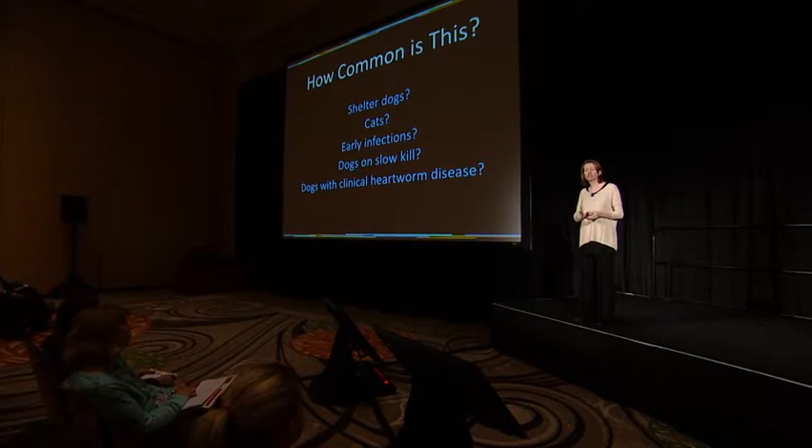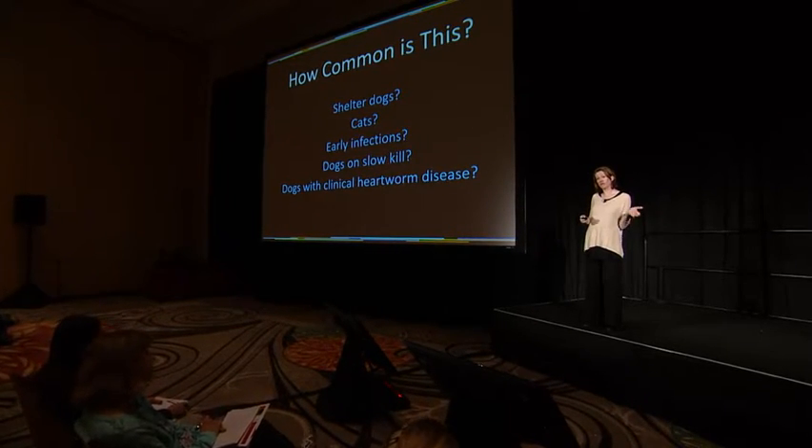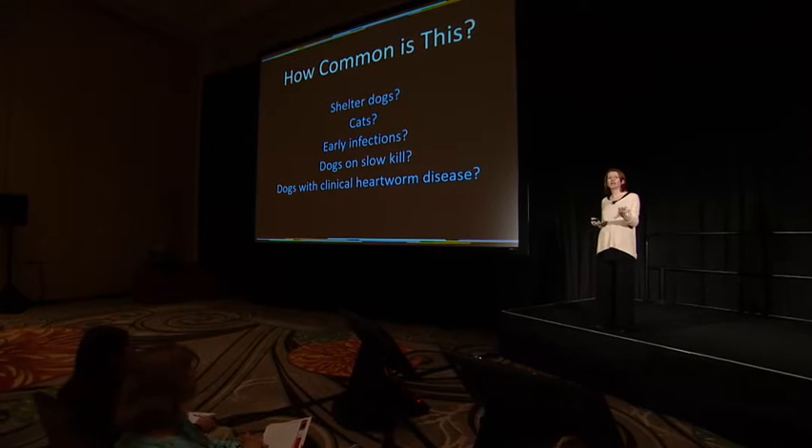What about dogs with clinical heartworm disease? We've had a number of these cases submitted to Oklahoma State. It's remarkable how astute veterinarians are — these samples are submitted because the veterinarian says this looks like heartworm, tests the dog, gets a negative, and says that can't be right. These dogs are coughing, have a murmur, are exercise intolerant, not on preventive, and live in high-prevalence southern U.S. areas. Two cases came from cardiologists who actually saw the worm on echocardiogram while the antigen test was negative. Those samples converted from negative to positive with heat treatment.